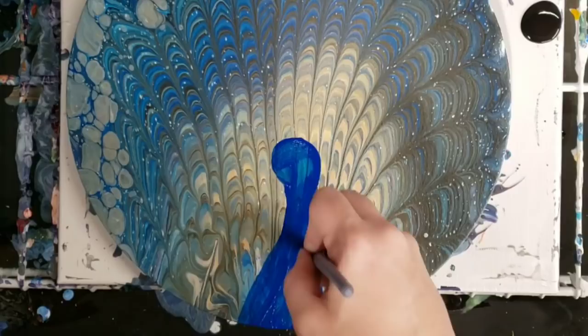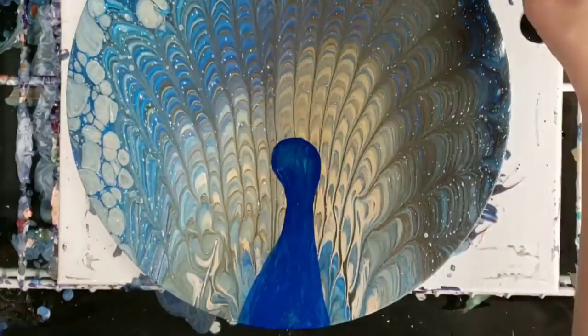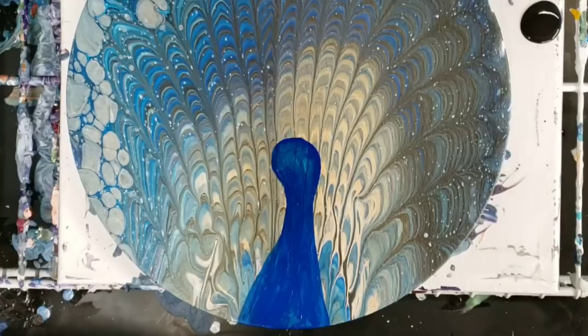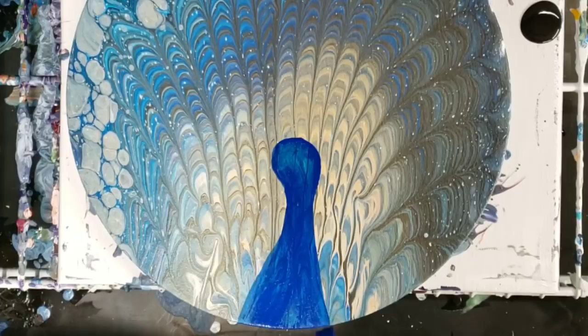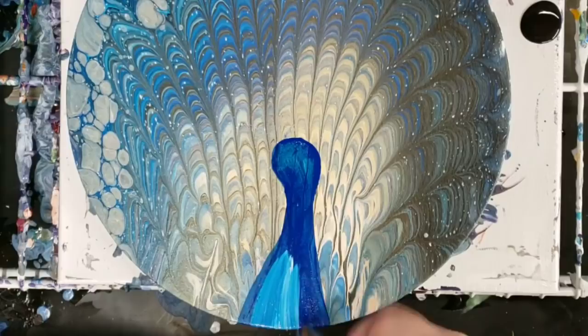Now we have the basic shape in blue, and I'm going to continue that color around the edge here. I'm using Artist's Loft phthalo blue. Then I'm going to add a little bit of light so it's not all just one blue — this is just Craftsmart white.